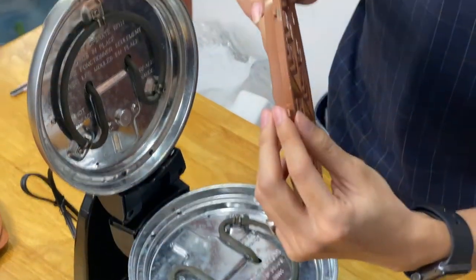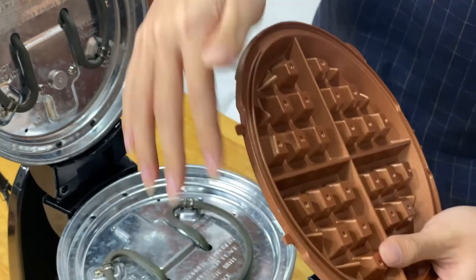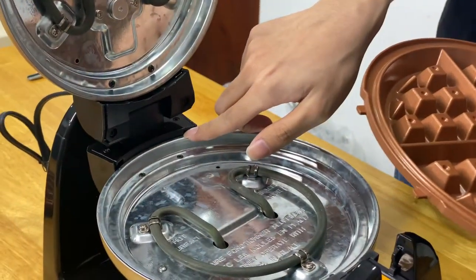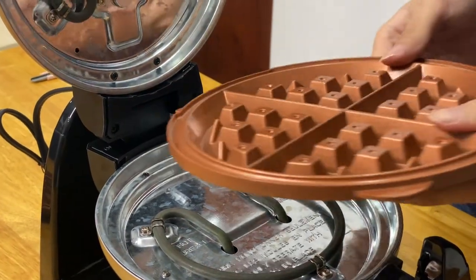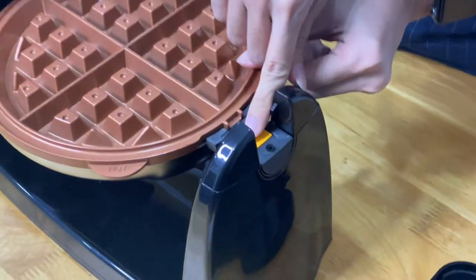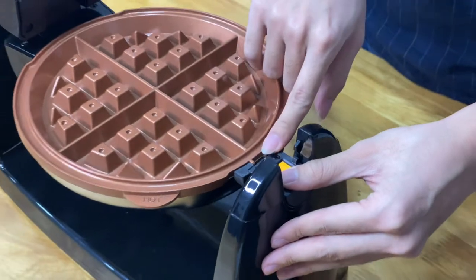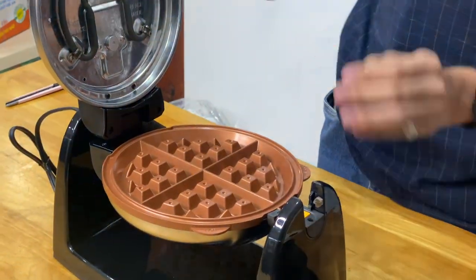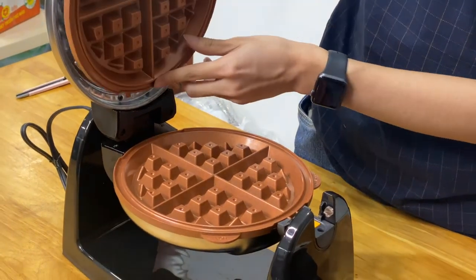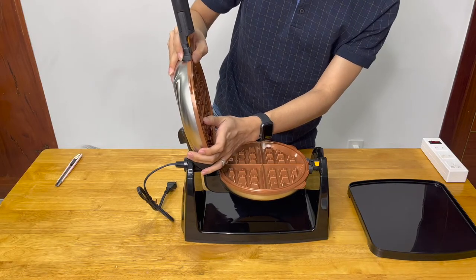There are locking protrusions here, so make sure that you align these two protrusions with the two tiny holes within the machine. You can see the locking mechanism in here — it will click when the waffle plates are in position. Do the same thing with the top waffle plate: fit it in and lock it into position.